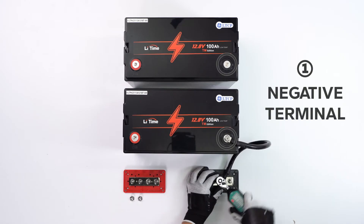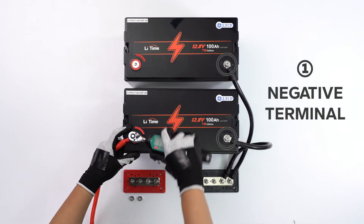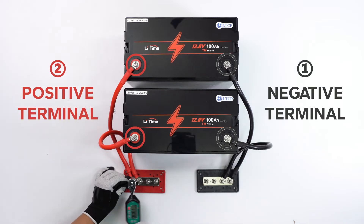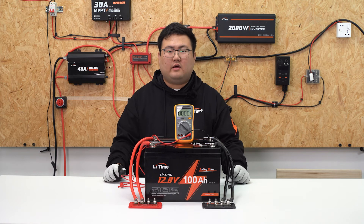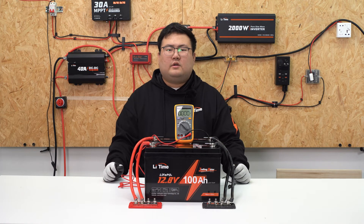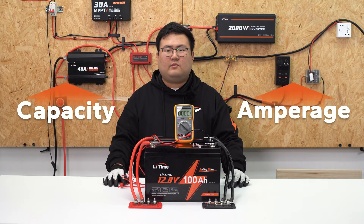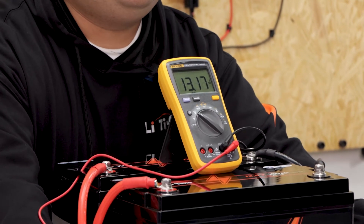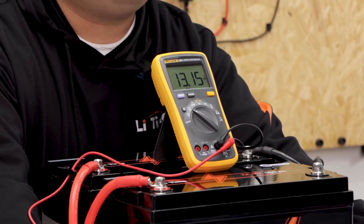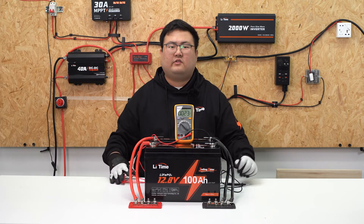Connect the negative terminals of the batteries to the copper bus bar first. Next, connect the positive terminals of the batteries to another copper bus bar. Now we have finished the parallel connections with two 12V 100Ah batteries. The parallel connection will increase the battery capacity and amperage. Let's measure the voltage — you can see the voltage is 13.1V, so this is the 12V 200Ah battery system.